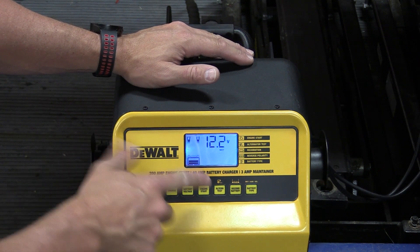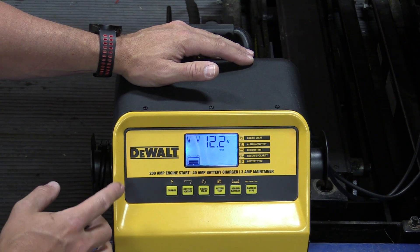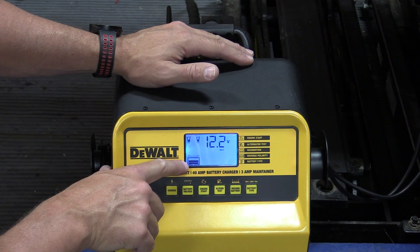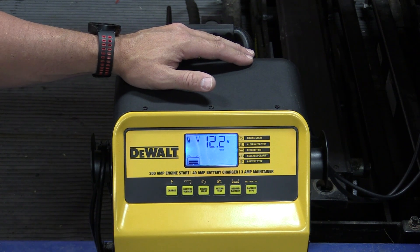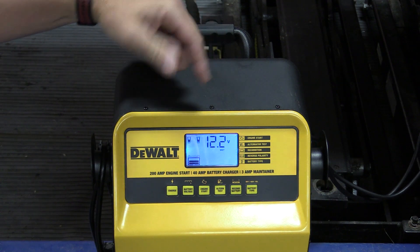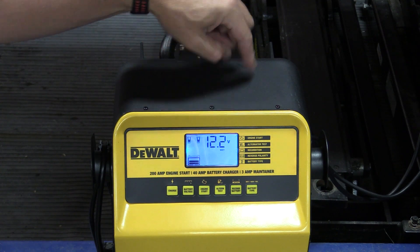Right now it's showing us the voltage and it's also showing us that we have a wet or lead acid battery inside. It's showing us the fuel gauge — we are at two of the three bars. Eventually it's going to get bored and kick on, and once it does you'll hear a fan going and it'll start to show us not the voltage but the amps going in.